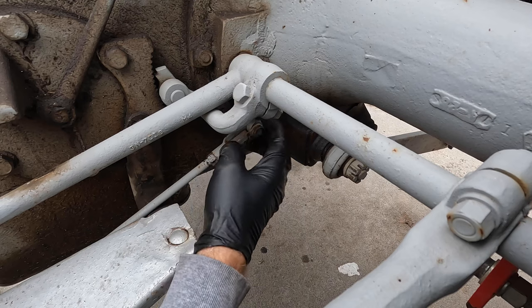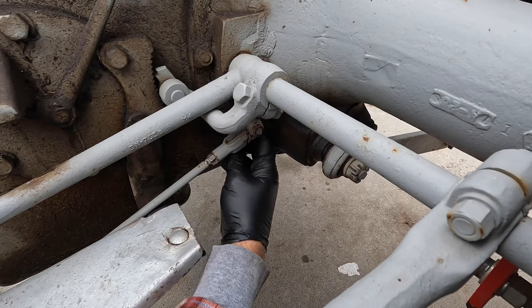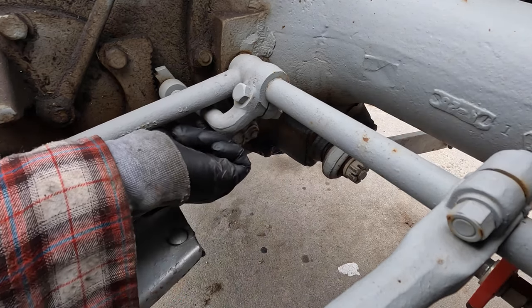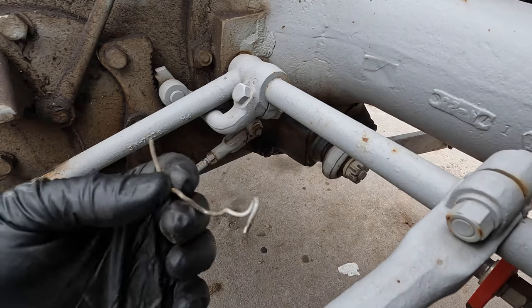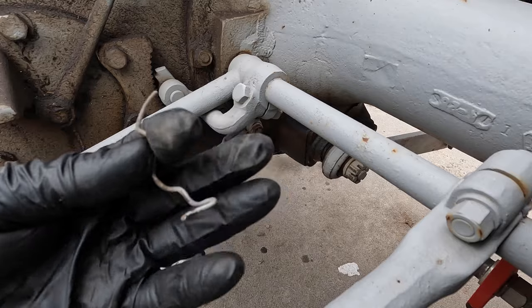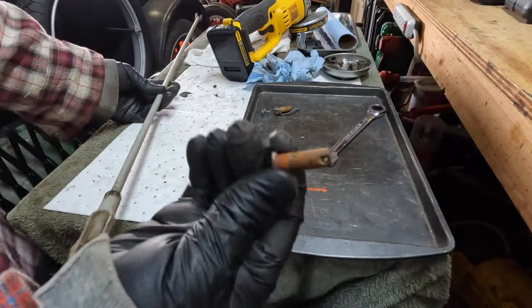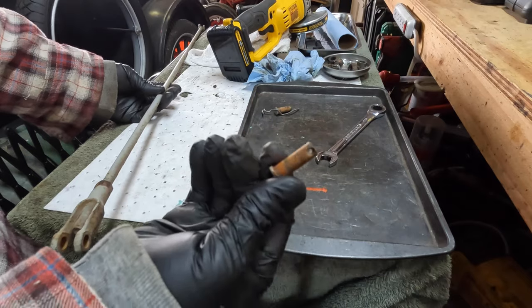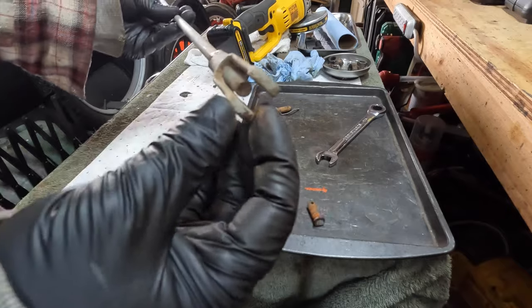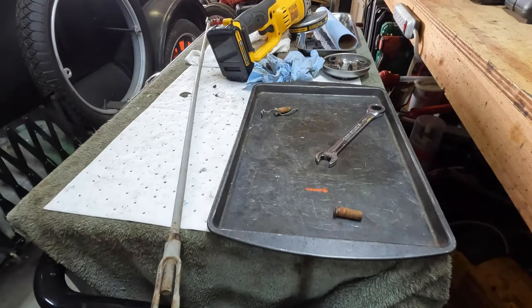I'm going to remove the whole assembly from the rear arm and get it up on the bench or in a vise. Whoever worked on this in the past did not seem to have any cotter pins available. I got the rear pin out — it was kind of a bear to be honest. It was all rusted in there and the forks were kind of bent. So I'm just going to clean these up real quick and then we'll get this rod adjusted.